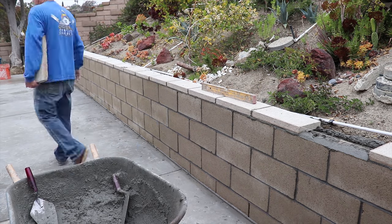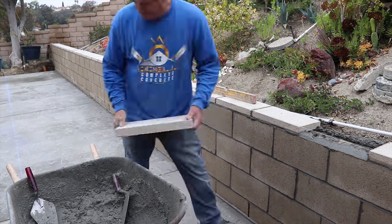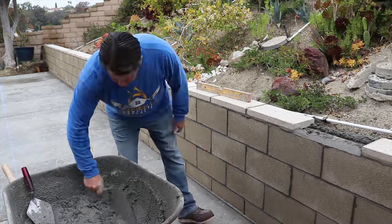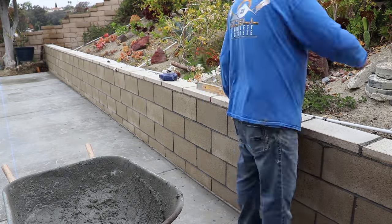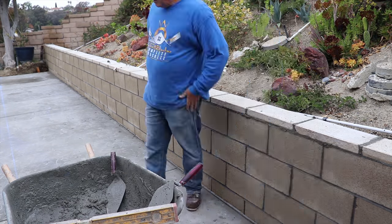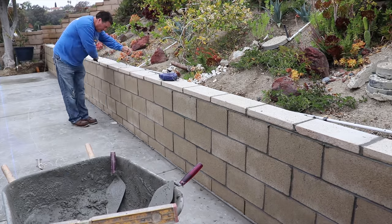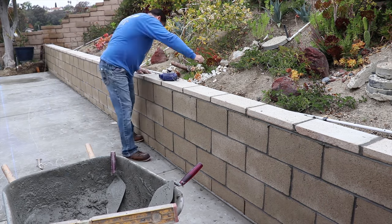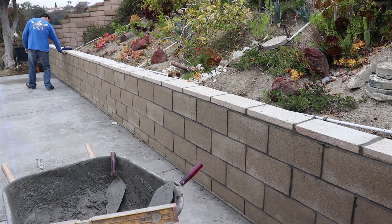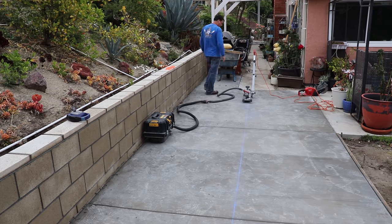Since we have the waterproofing on the back of the wall already and we have that open trench behind it, the homeowner is actually going to backfill with gravel just for drainage reasons. Also, on that first course we set, we left those head joints end to end on the block open with no mortar in between. So the water could potentially go through the gravel and then push out the bottom right onto the slab and exit to the front of the house.